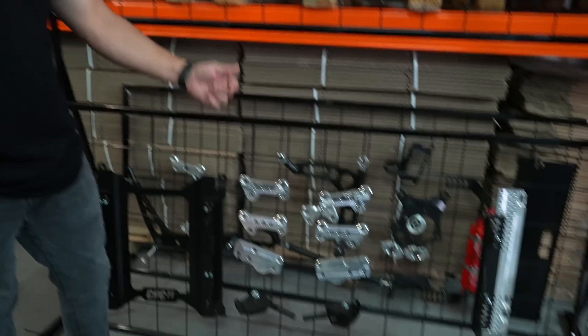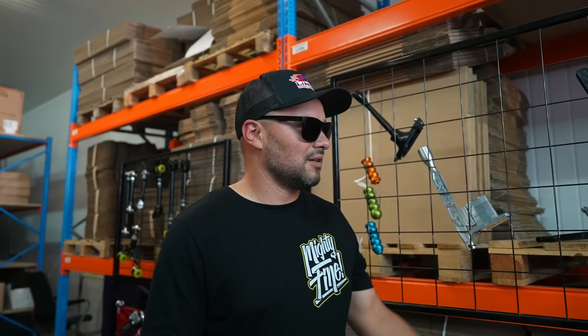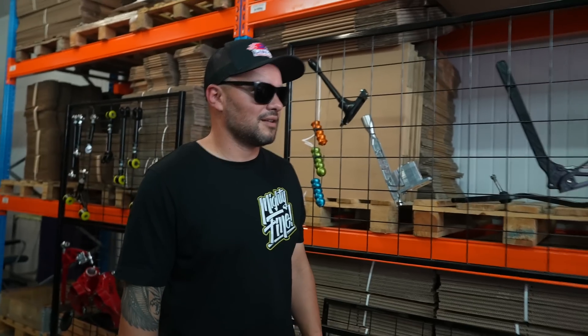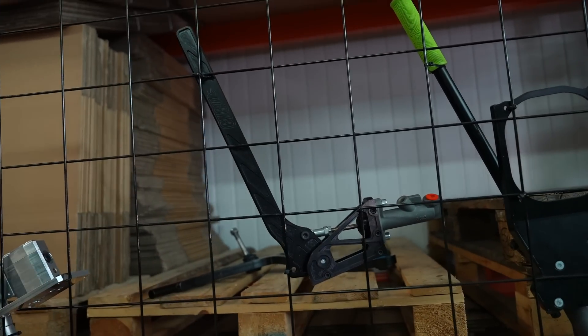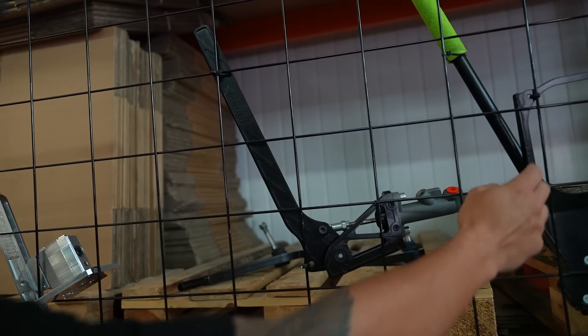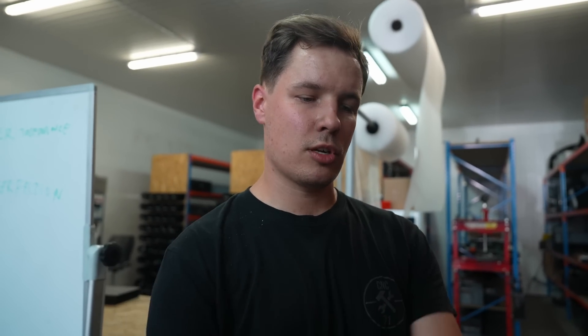I can't even tell you how many of those — for the IS300, for the BMW E46, E36 — that we've sold. It's been a lot. What's your latest creation? The E90 pro kit, and the shifter as well. And also this very nice bolt-in E-brake. We are selling a lot of these.